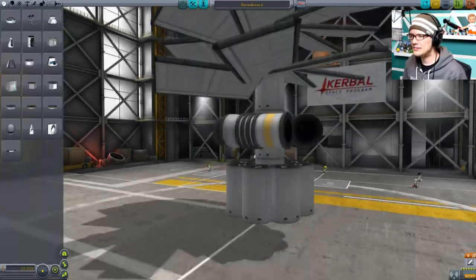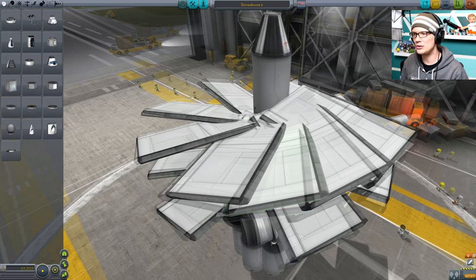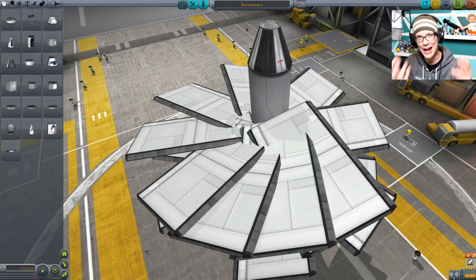Hello and welcome to Games with Hank. I'm Hank, and today the game is Kerbal Space Program. I have some things to show you — some things I've been working on. This is the beginning of my Screwloose series, and the goal of the Screwloose series was to create an Archimedes screw-based helicopter that would actually fly.